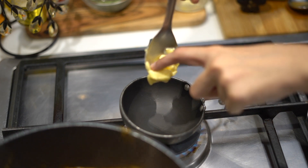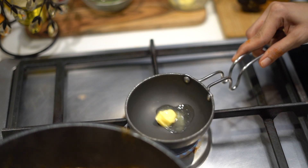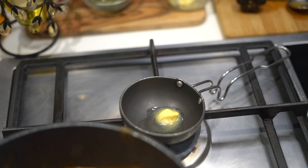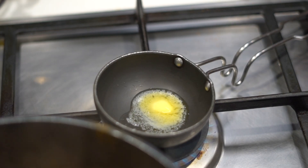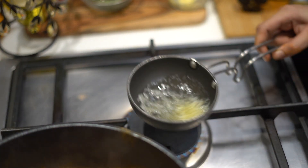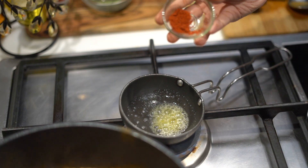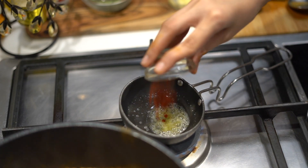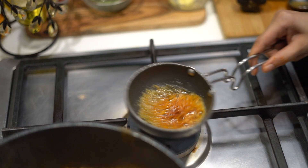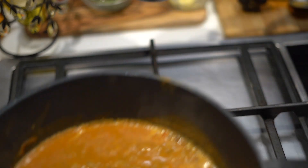For the tempering part, I am going to take one cube of butter. You can even do this with ghee, it doesn't matter, but I am taking butter. Now let this become a little hot. Then adding in red chilli powder — I have added around 1 teaspoon, and if you want your dal to be spicy you can double the quantity. And within 2 or 3 seconds, turn off the gas so you don't let your red chilli powder burn.